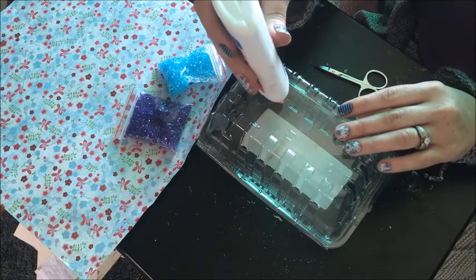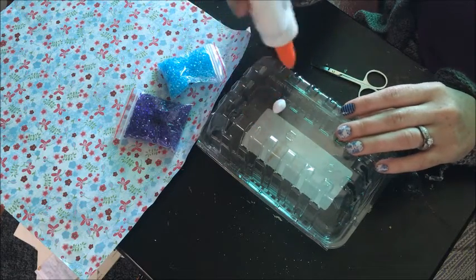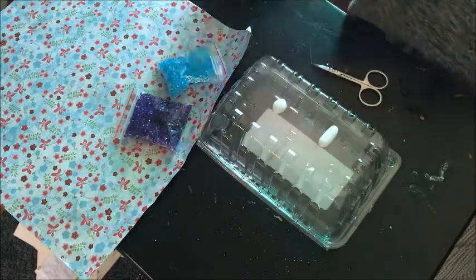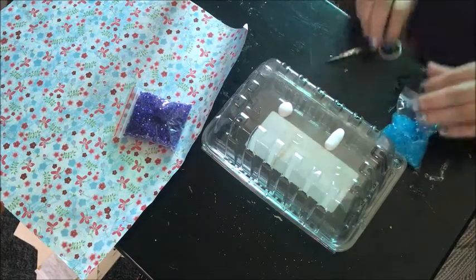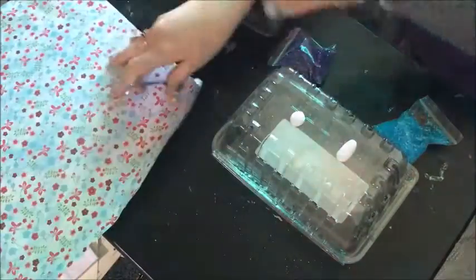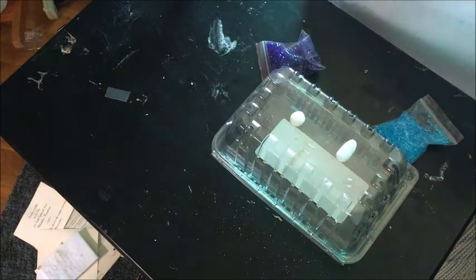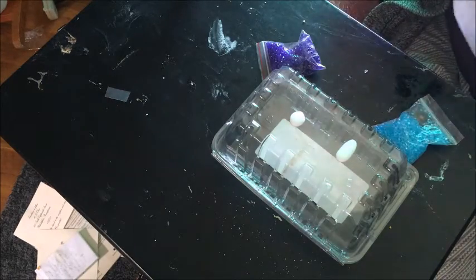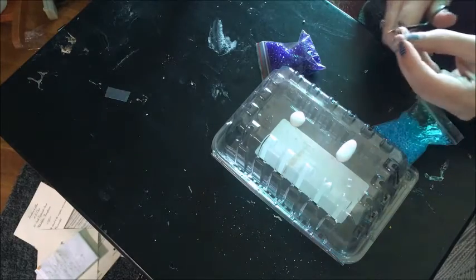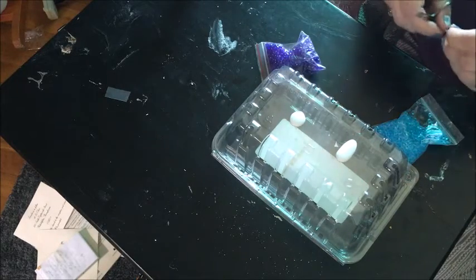So you basically just put a swab of glue — I'm going to do two of them — and then you put stuff in there. I'm going to get this little flower here. The glue dries clear, so you should just see the little elements that you've put in there when it's dry.